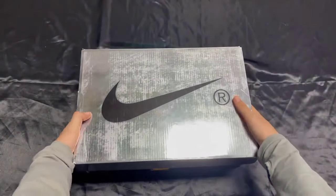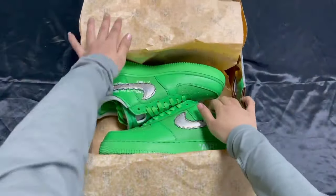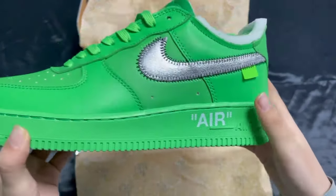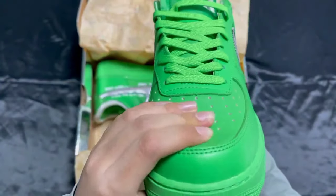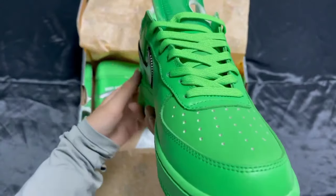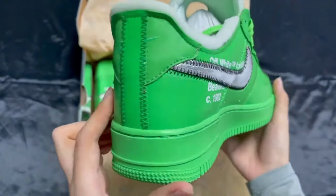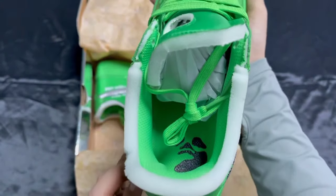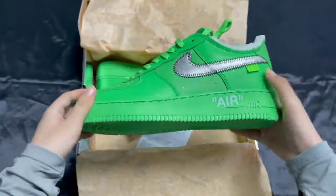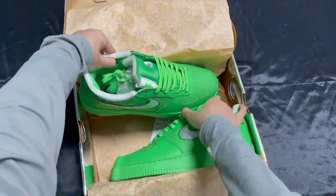Hello everyone, welcome back to my YouTube channel. We are going to unbox our first one — like SP Low — you can see here. It is so amazing with great quality stuff. You can see by pressing it and see the laces as well, also the stitching. You can see it from the side view, back view, upper view, and the inner side.